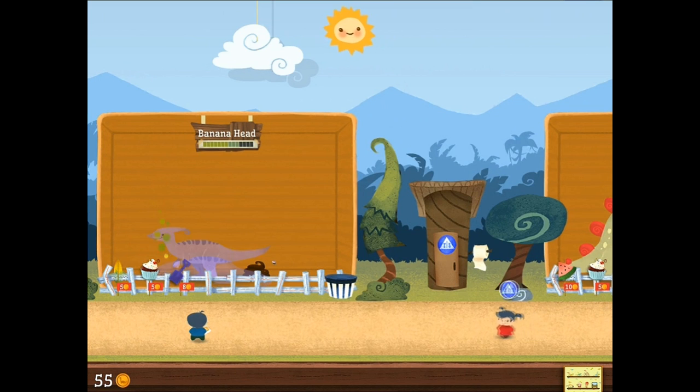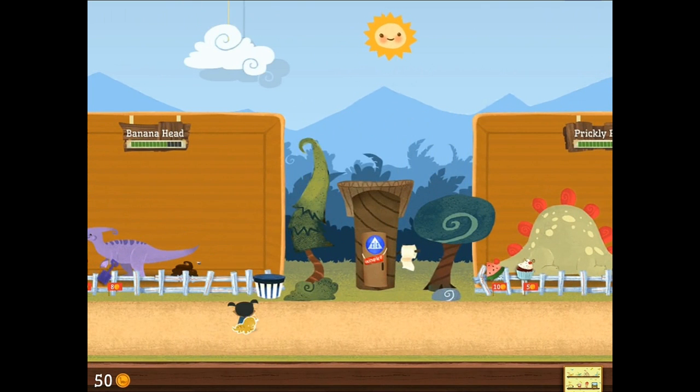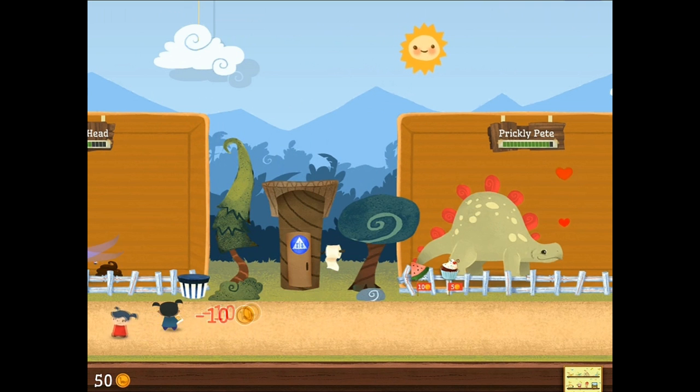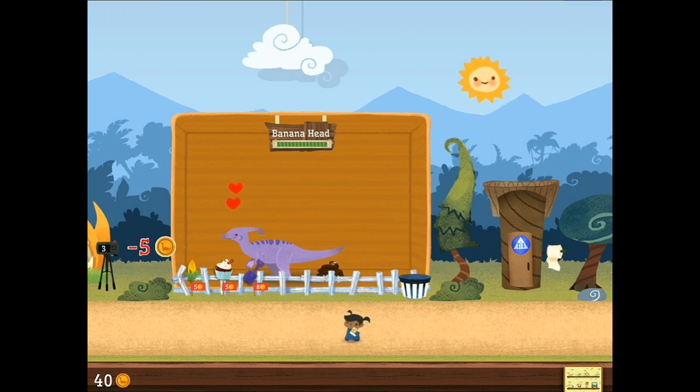Banana Head passed out over the smell of his own poo. Pretty much. Prickly Pete hasn't had that problem yet because he just eats watermelon. He hasn't seen any come out. There you go. There you have it. Banana Head's happy. And that's all that really matters in the end. Just fling that poo off into space. Jeez.